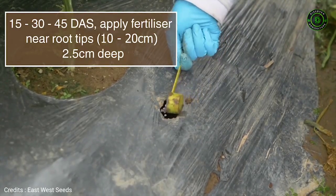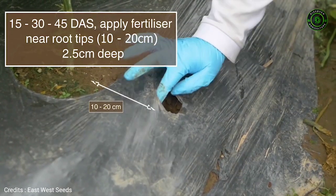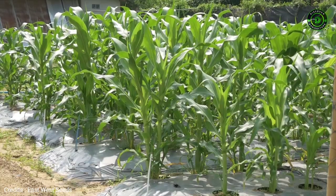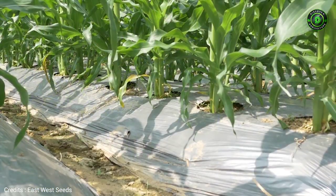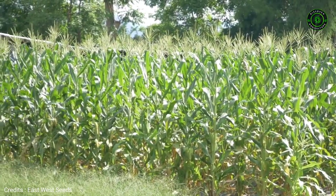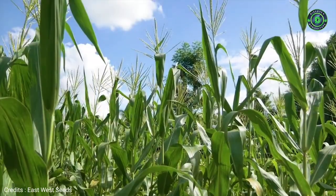Apply fertilizers in small quantities at the tip of the root and follow recommendations. Water regularly. If problems are observed, discuss with local experts to find the best solutions. Refer to our crop guide for the best solution.